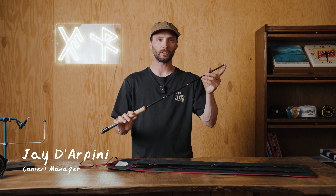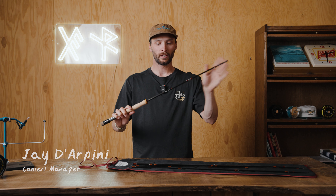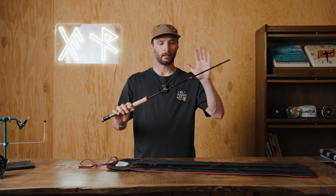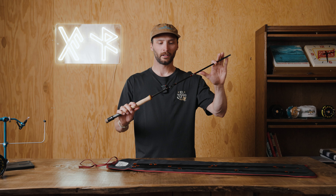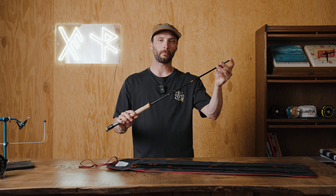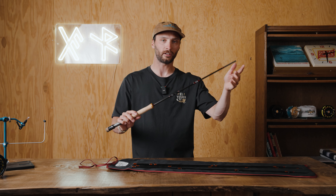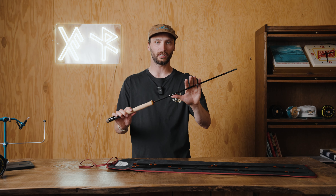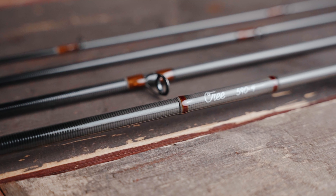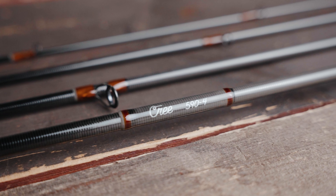If you guys are familiar with the Jackalope series that we released a couple years ago, this is the same exact blank. This rod, however, is going to be about 10% faster to cut through the wind a little bit better than we would have liked the Jackalope to be able to do. And because the action slightly changed, we decided to come up with a new name for the rod. This year we're calling it the Cree.